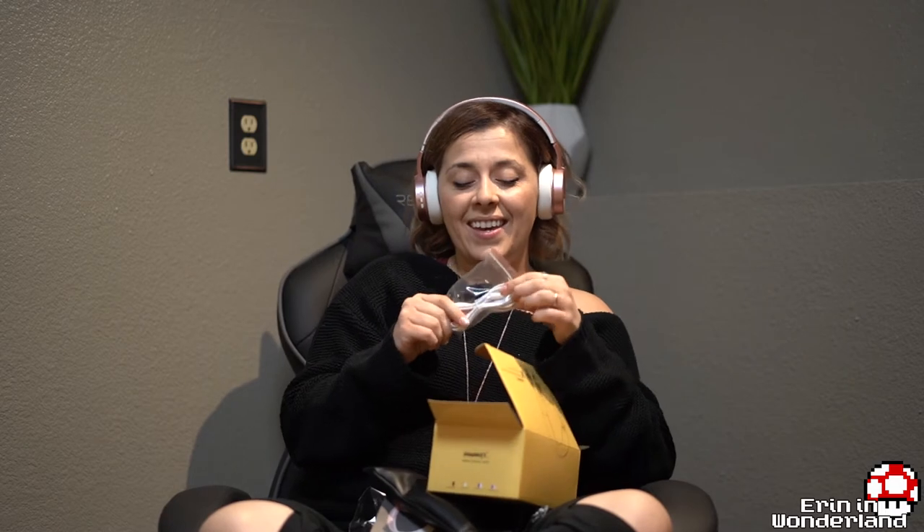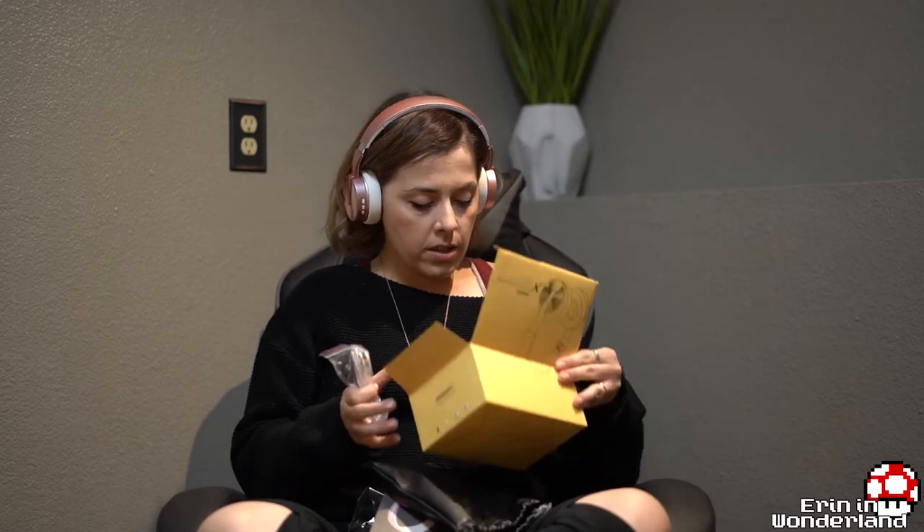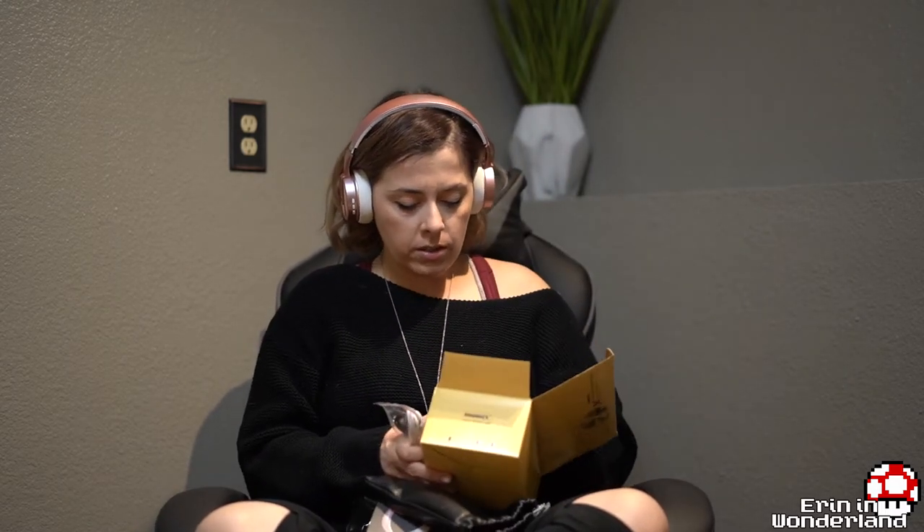So they work wired or wireless and they're rechargeable. They come in a bunch of different cute colors — you guys should check them out. Oh yeah, here's a picture of a different color they come in: black and gold.